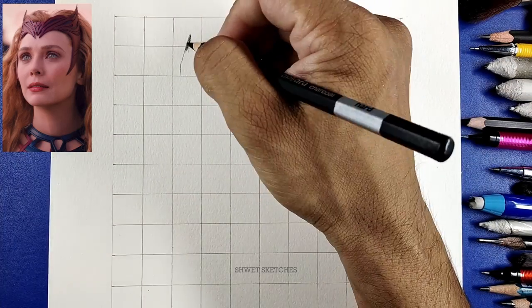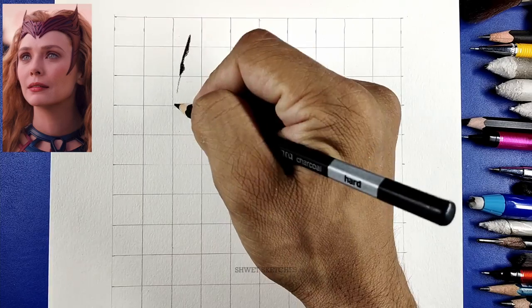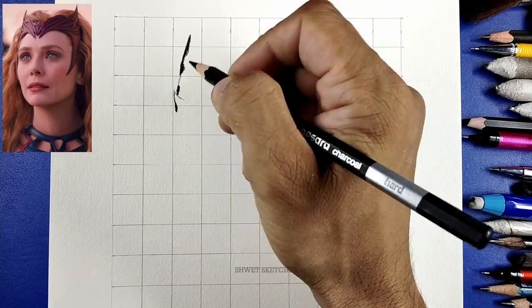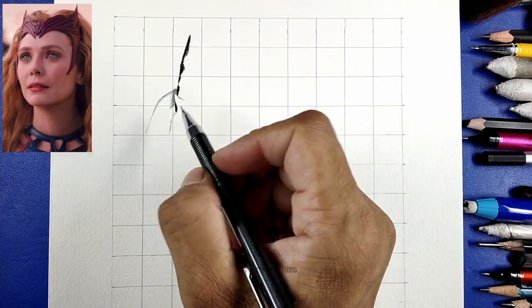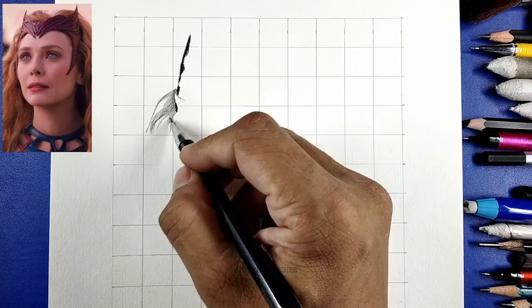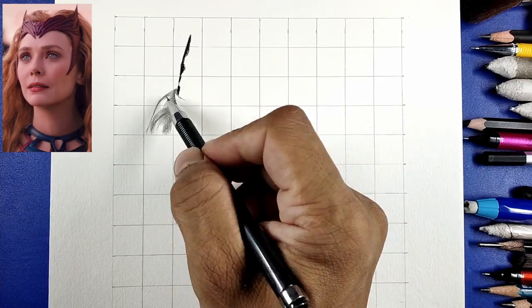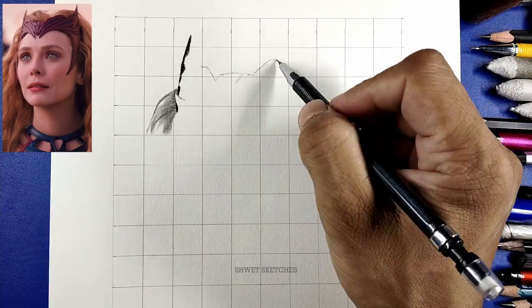Today we are going to sketch Wanda Maximoff from the movie Doctor Strange in the Multiverse of Madness. The main thing I liked about this particular tutorial is that she's looking gorgeous and beautiful. This photo of Wanda Maximoff is too cute and too beautiful.